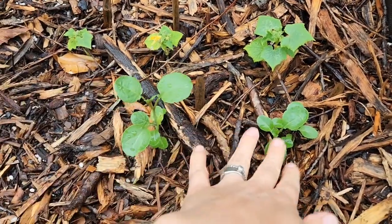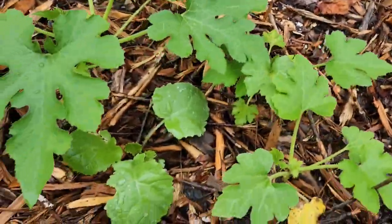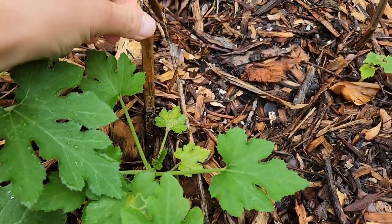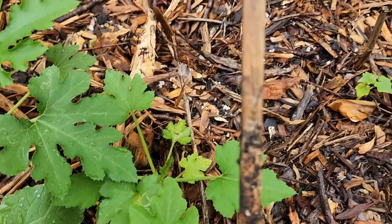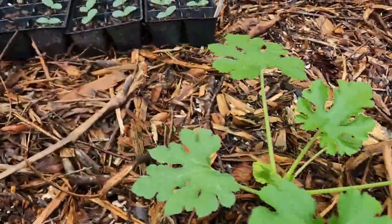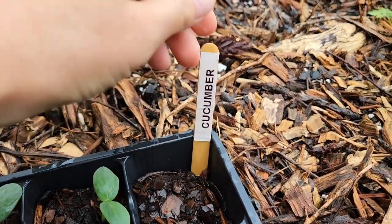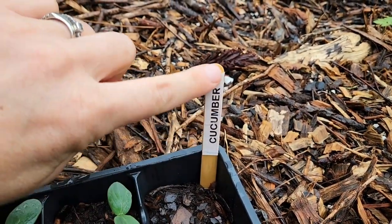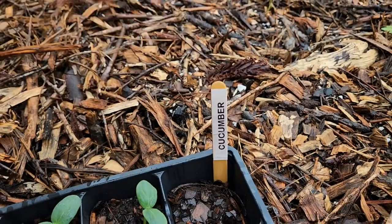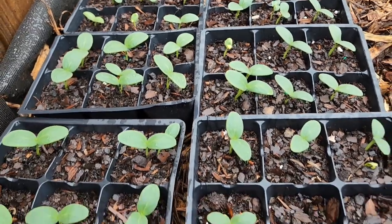I have some kale, and I believe this is zucchini as well. I planted these and put labels on sticks, but they didn't do too well — they completely washed away. So now I have a new method: I used my labeler and put tape over it, and hopefully that holds better. All these seeds have already sprouted and they look great.